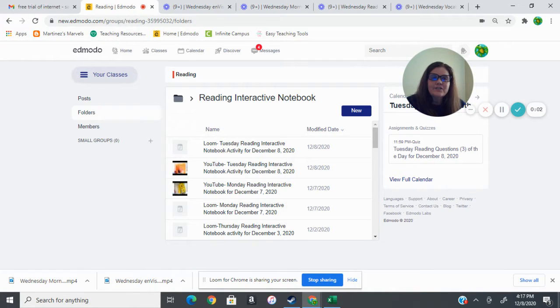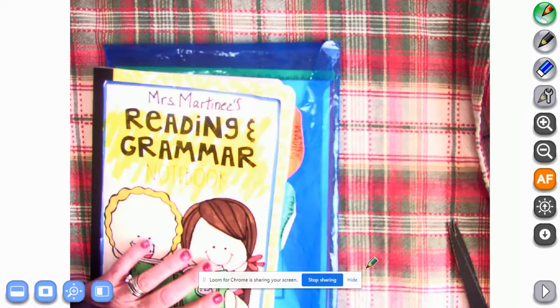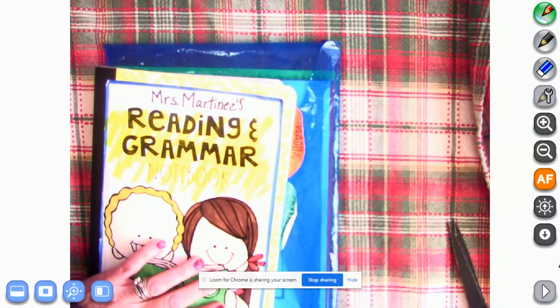All right, we're going to get started on our reading interactive notebook. Please grab our reading and grammar notebook and our plastic snap closure envelope. While you're doing that, I'm going to go grab the camera. We are going to need some glue and scissors and something to write with today as well.